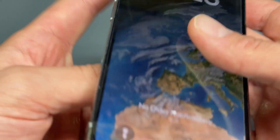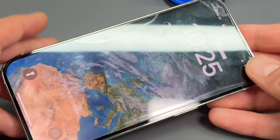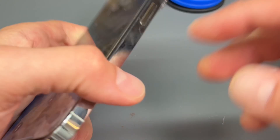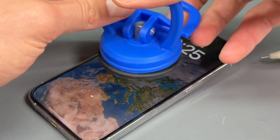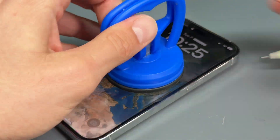This has inadvertently turned into a video on how to remove the screen when there's a screw stuck in it. My best advice is: you don't need heat, you just need patience, a razor blade, a little bit of alcohol, and a plastic guitar pick.